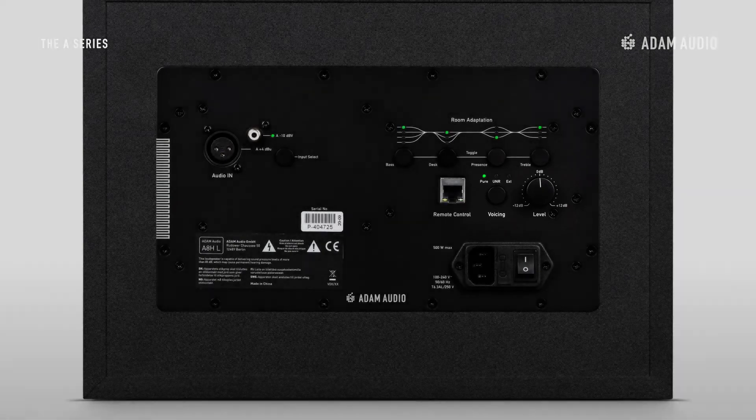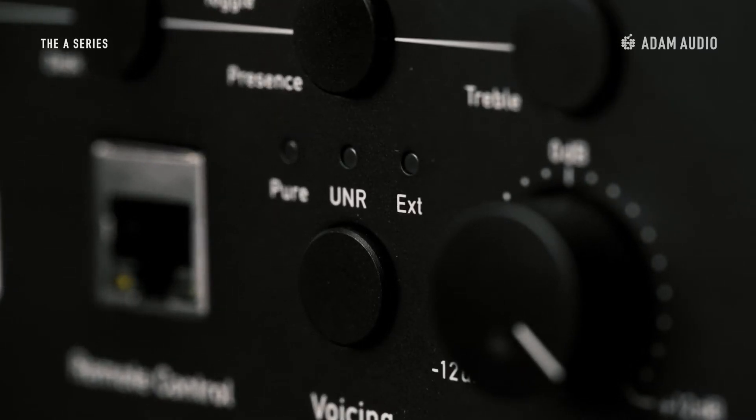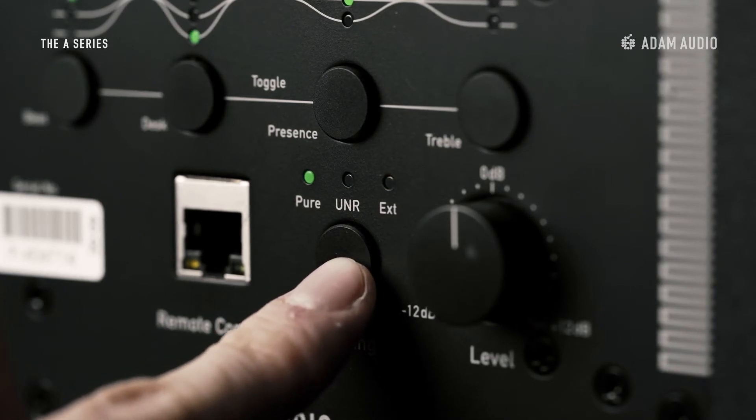A voicing is a predefined sound profile of the monitor. In the voicing level section of the backplate, you'll find three different options: Pure, UNR, and EXT, and they are easily selectable via a toggle switch. Think of them as different flavours of the sound. A status LED indicates which voicing you're using at the moment.